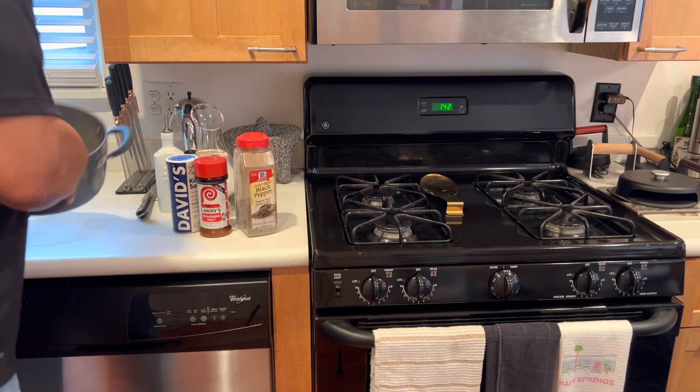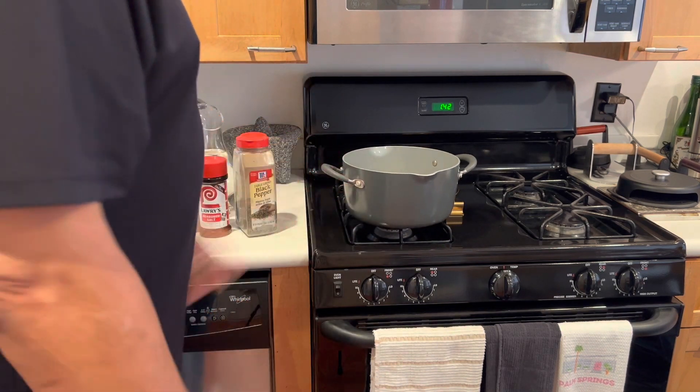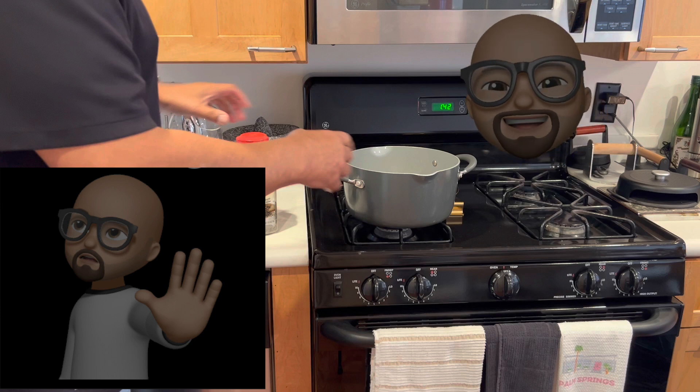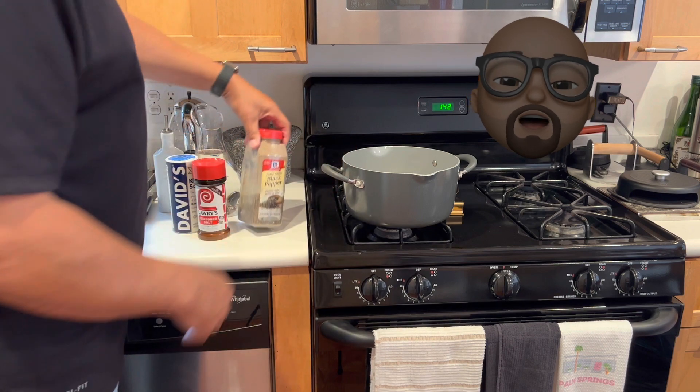December 31st, 2022, y'all. We got to get our black-eyed peas that are soaked overnight, ready for our New Year's Day dinner. I'm going to freeze frame. Did I say Christmas dinner? Well, I meant New Year's Day dinner. Make a real easy recipe.